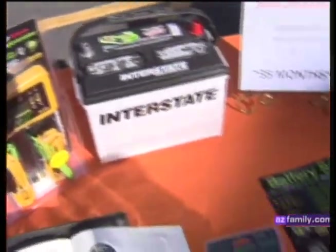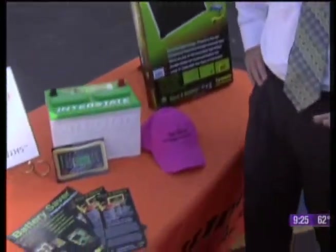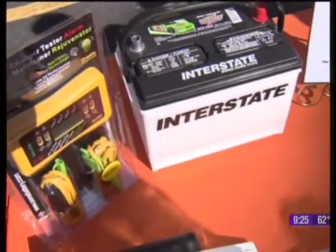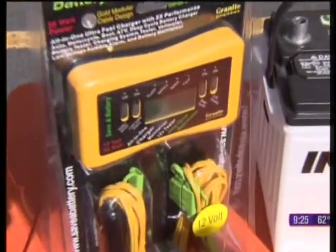There's new technology today. The old trickle charger was fine — it did what it was supposed to do, but it didn't extend the life of the battery or help you get the extra time you needed. Now they have pulse technology, and pulse technology on a battery saver like this will give a continuous pulse to the battery, causing the plates to vibrate and keeping the plates clean. This way, you can always count on your battery starting.